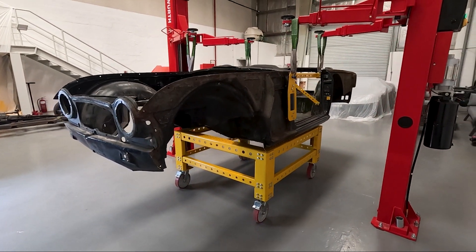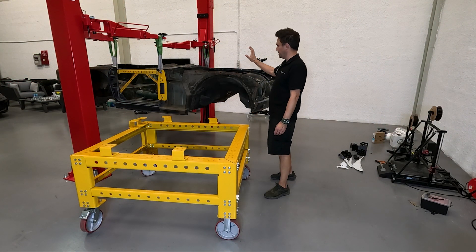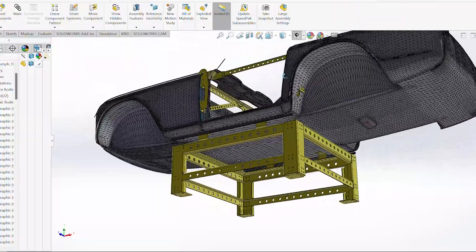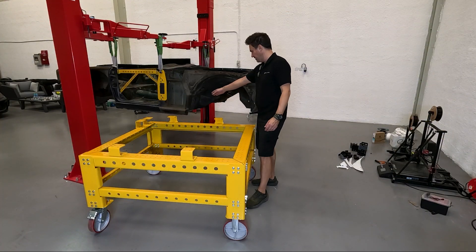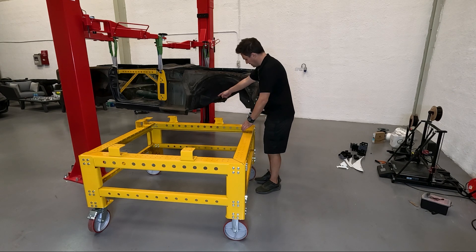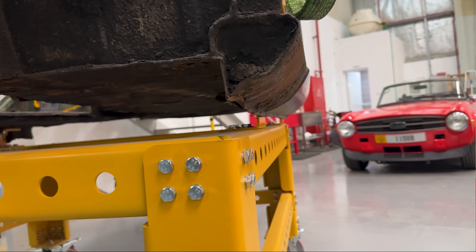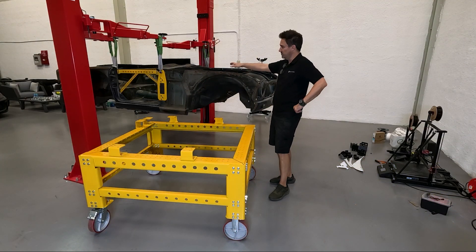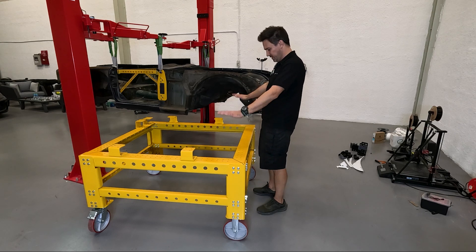To an area where I can then get into bringing the body shell back to bare metal — that'll be a lot of fun — removing underseal, all the paint, and of course getting into the more serious rust repairs. The dolly design is quite straightforward really; I just wanted something that was a strong table for the body shell to sit on. I've chosen a particular width that suits the car so it tucks just inside the lower sill bottom seam, so you can easily wheel the table underneath the car. The height is similarly chosen so it's similar to where the body shell ended up on the two-post lift when I was working on the car stripping it down.